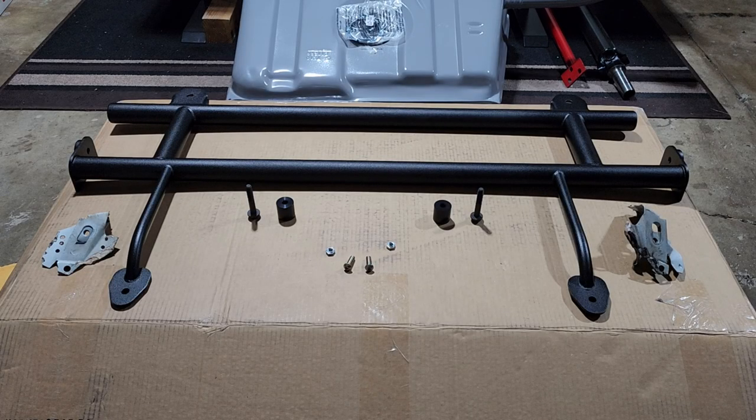Welcome to the channel. I'm Tony the Technician and today we're going to be looking at Hawk's Sinister Harness Bar.